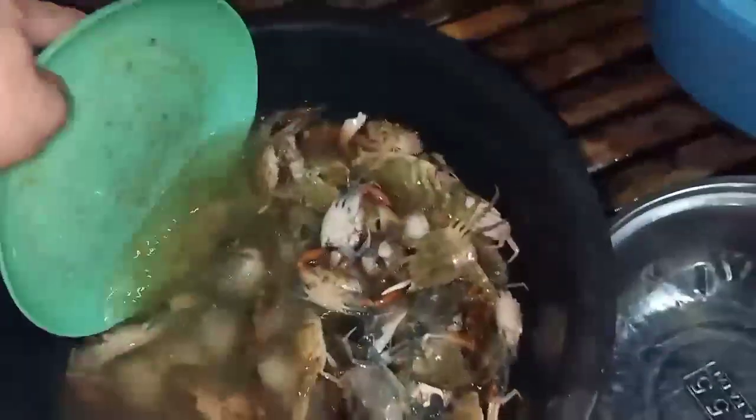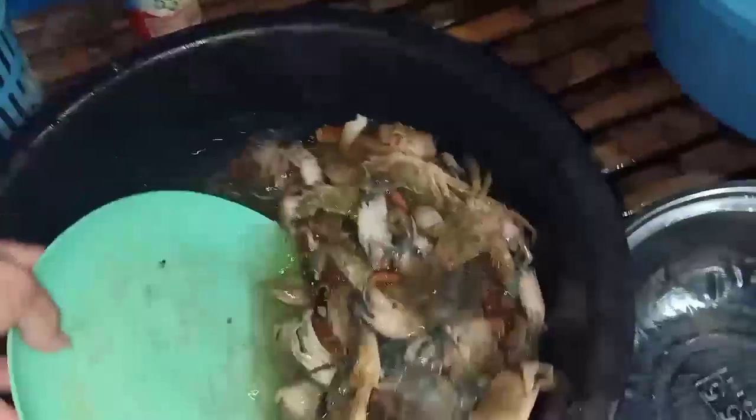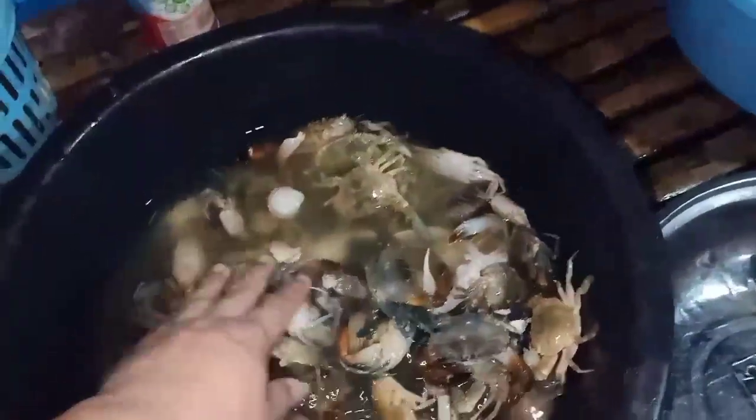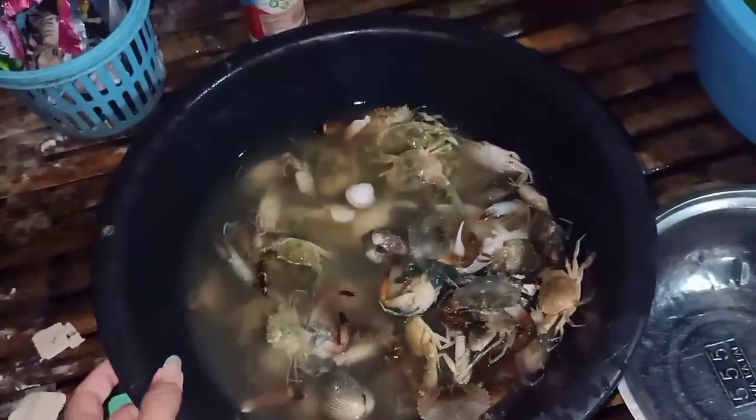Hindi na to mamamatay bukas, okay pa to. Ito guys, alas una ng madaling araw kami nakauwi. Tapos yung marami din mga isda. Ugasan natin to. Thank you mga idol.